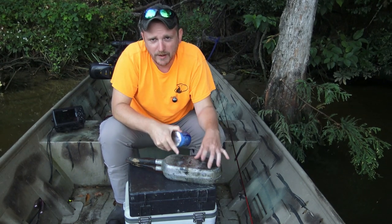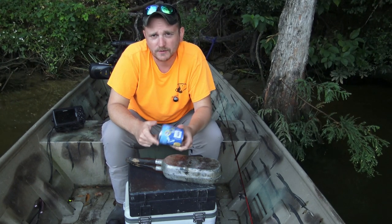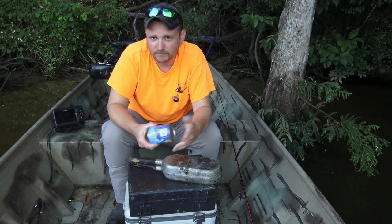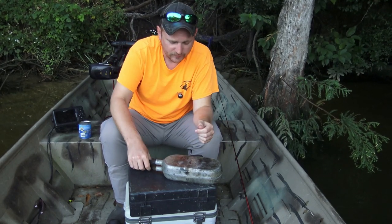This is a five-count container — they also make an eight-count. Eight just barely fits in this cooker; five is good. If you get two guys, that's plenty of biscuits — two for you, two for your buddy, and one for your dog.